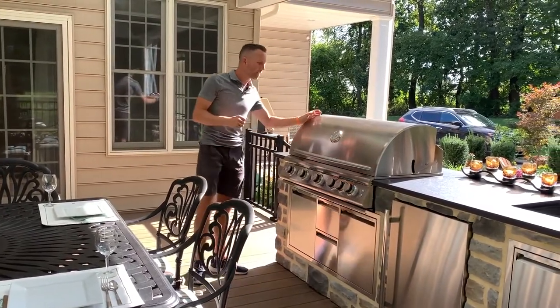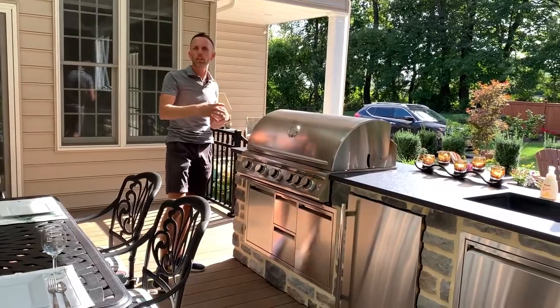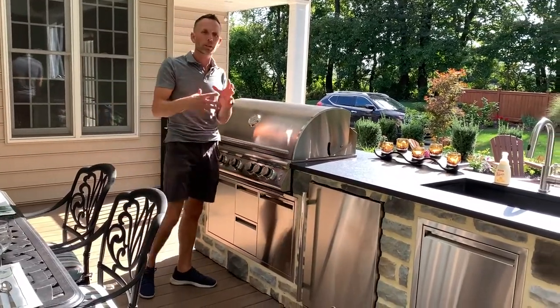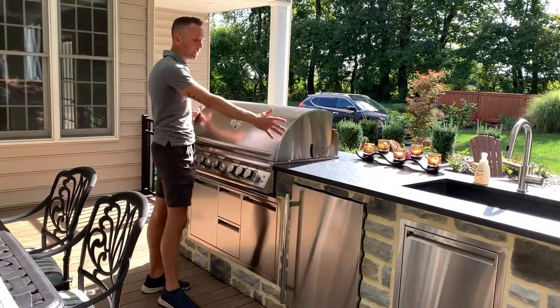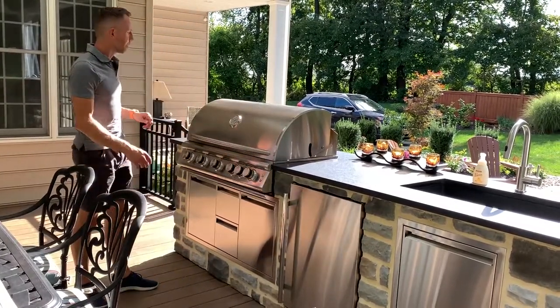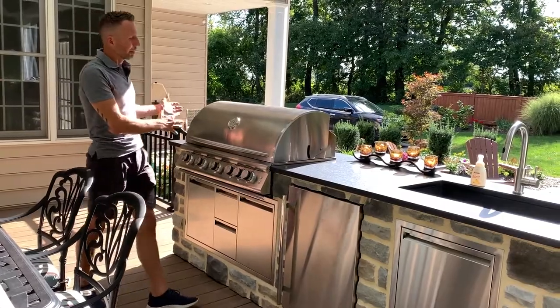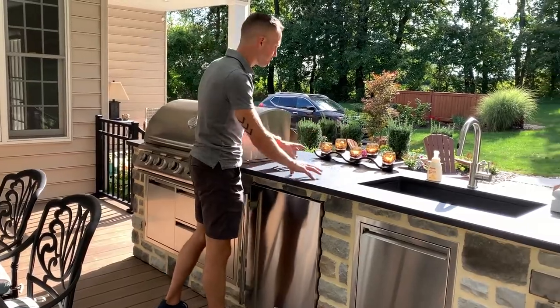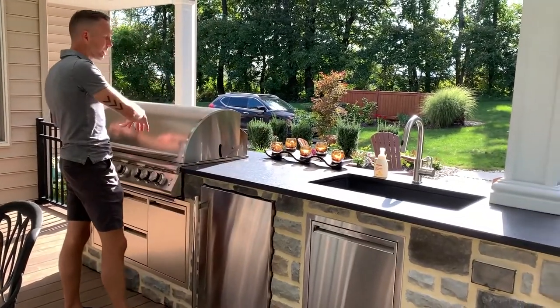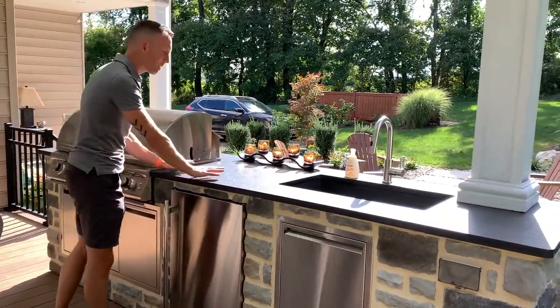Next is providing a grill space that's large enough to cook for a larger group — or smaller, depending on your family size and normal use. This happens to be a 40-inch wide grill, and no grill is any better than the prep space next to it. We have a large space here where you can put your plates and trays, take the meat or vegetables and put it on or take it off. You have lots of space to do that right here.